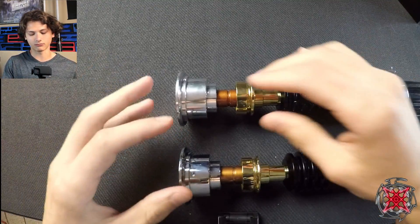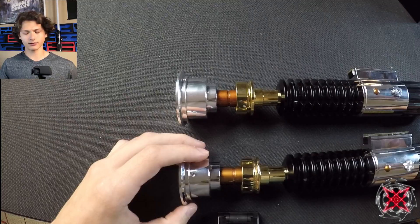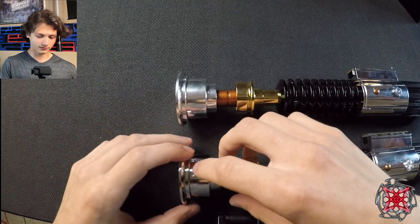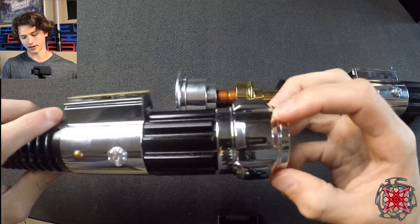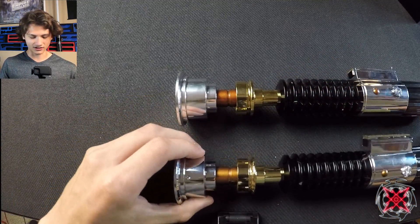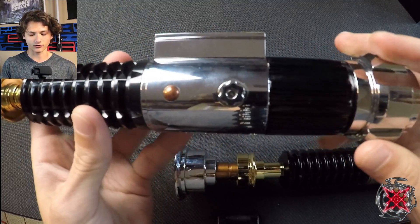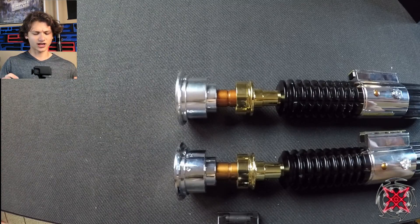The most evident change is the finish. The Inception has chrome plating all around, and while most prequel lightsabers are chrome-plated, Obi-Wan's emitter has a different finish. As seen in the Hero Prop from Revenge of the Sith, the Inception isn't accurate here — it's 100% chrome matching the control box and pommel. The 89 Sabers has more of a brushed, satin-type finish on the emitter — lighter chrome — compared to the reflective mirror chrome on the control box and pommel, making it more accurate.